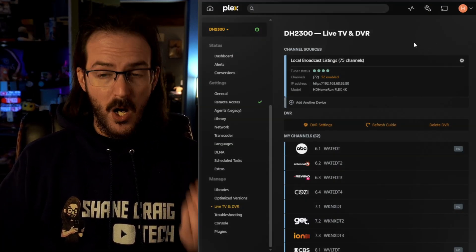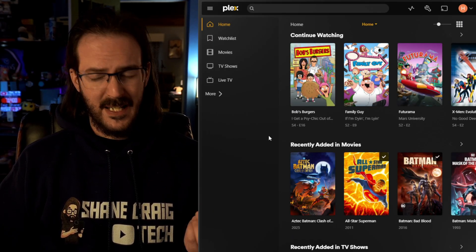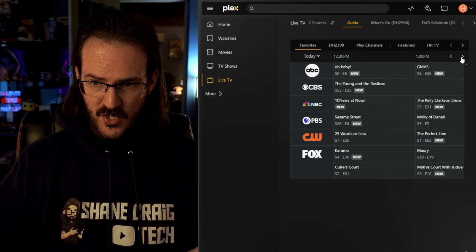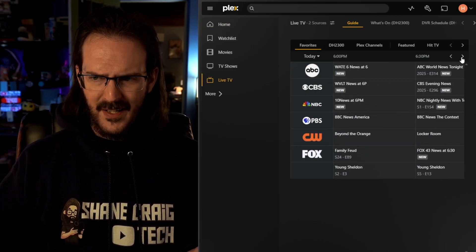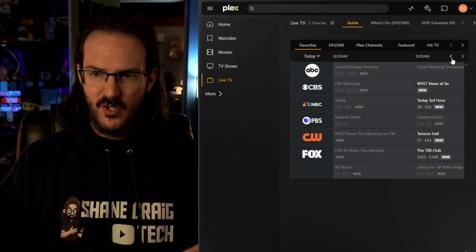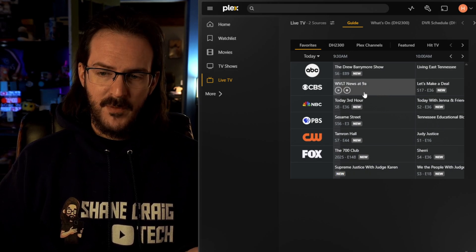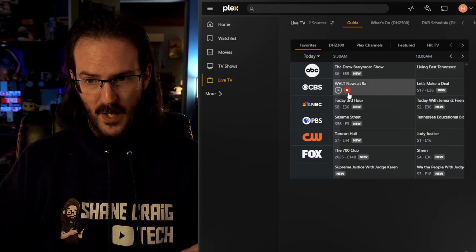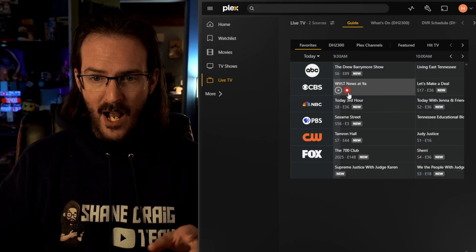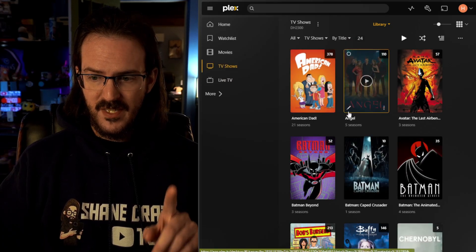Now to get the most out of this setup, you do need to have Plex Pass, which is like six or seven dollars a month. With that you're going to get your guide, which goes very far out — I think it's like two weeks. A really neat feature is that Plex also has its own DVR functionality. You can see the little record button right there — I could start recording the news, or you can schedule recordings out. And when you record things, you can tell it where you want them to be saved.